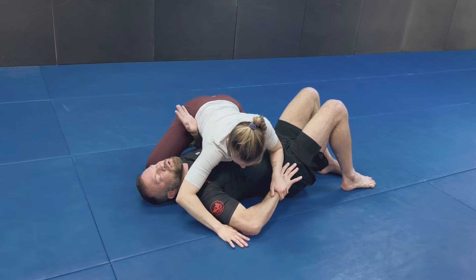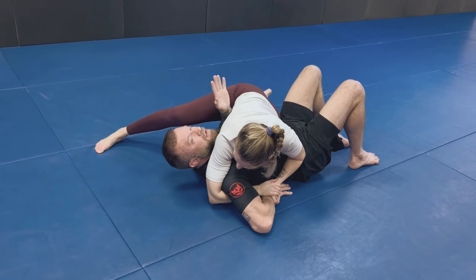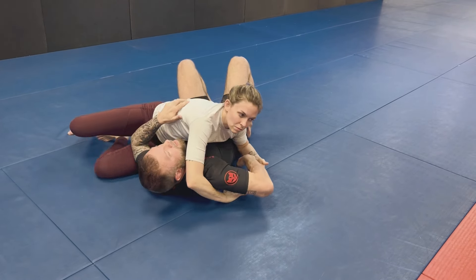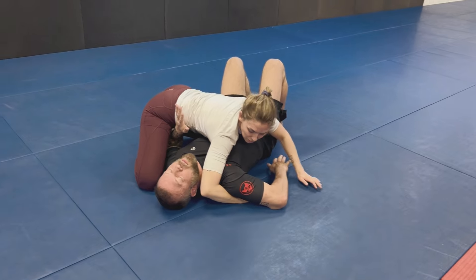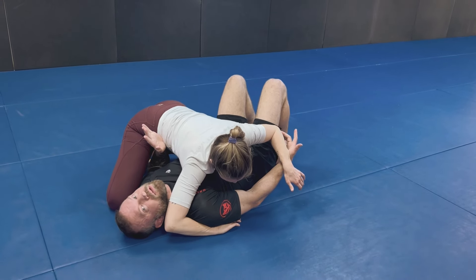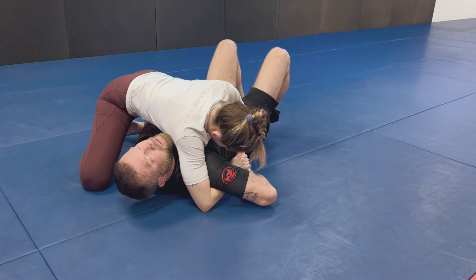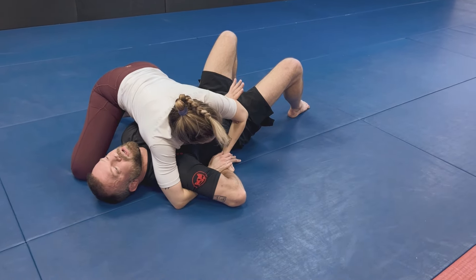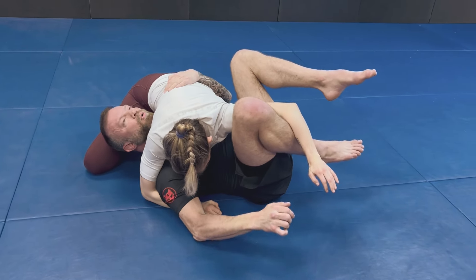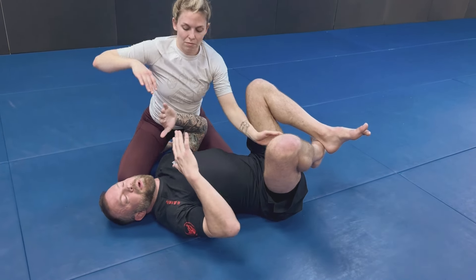If we find ourselves in side control — another popular place to finish the Kimura — what she has to do is create separation, get this double wrist lock configuration, and turn her hips to face me to isolate my free arm or step over my head for better leverage. She'll roll me up on my side to finish. So it's extremely important that I get this elbow back toward me. What I really need to do is get this hand underneath my body and push to create separation. Once I create that separation I get my knee inside, use that to help pull and separate, and come back to my frame to start working into some kind of escape. Even if I don't get the escape and move back into side control, at least I'm not under the immediate threat of that Kimura.